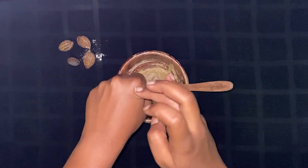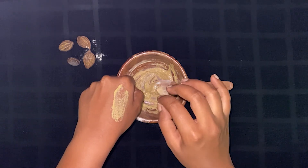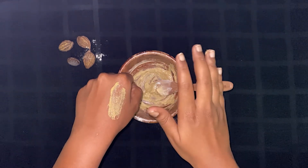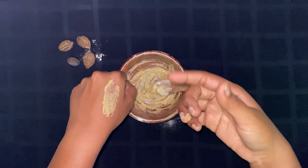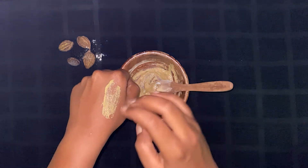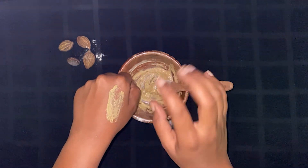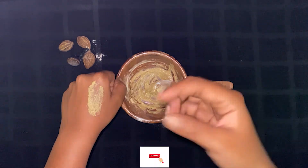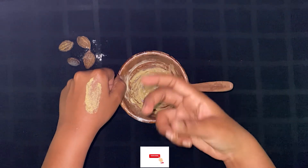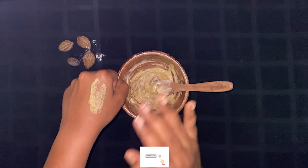If you are sensitive, you can apply a thick paste for 5 to 10 minutes. Because this is full of water, you can use it as a scrub to avoid irritation. Apply for 5 to 7 minutes, then wash it off with normal water. You can also apply an eye moisturizer afterwards to retain moisture.